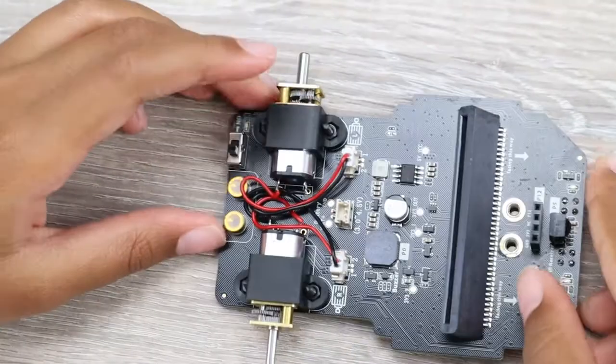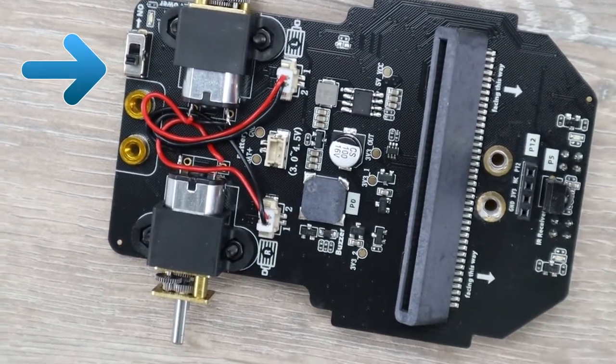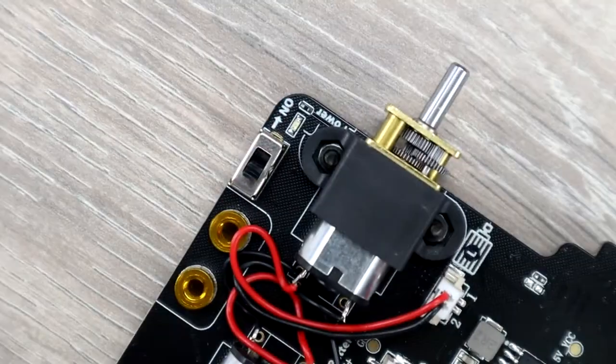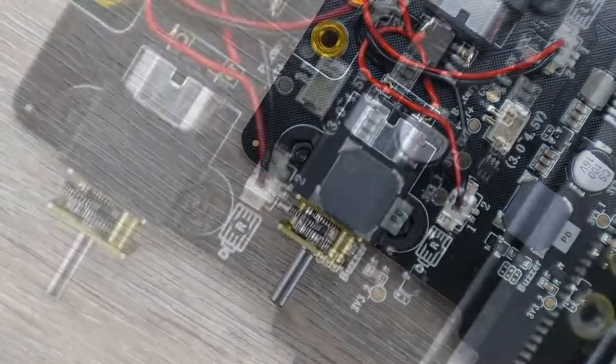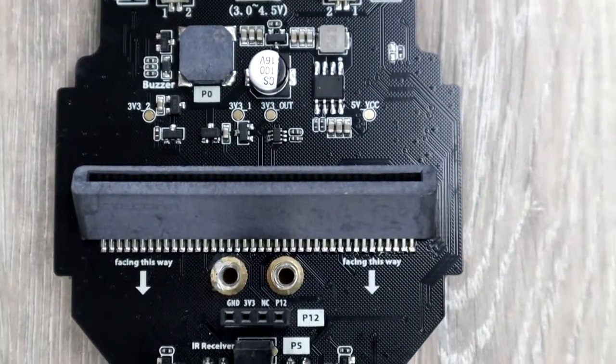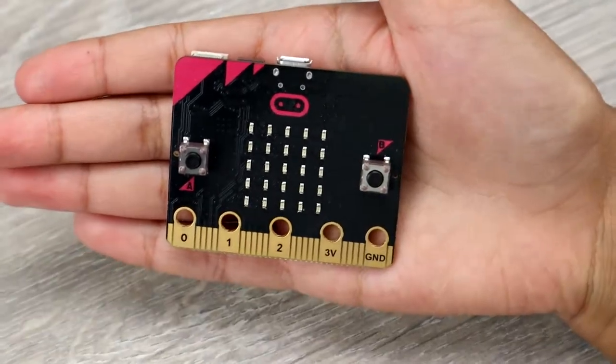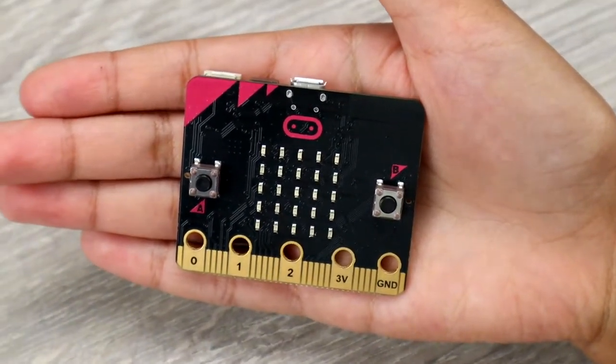The first part we take out of the box is the chassis. On the chassis you can find an on/off switch at the back. Next to it we see two motors. More in the middle we see the buzzer — with the buzzer you can make sound. Next to the buzzer, more to the front, we see the micro:bit connector.